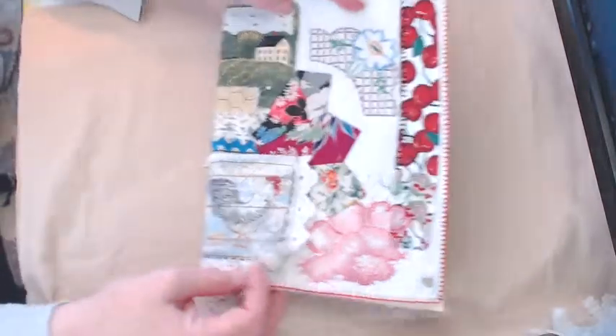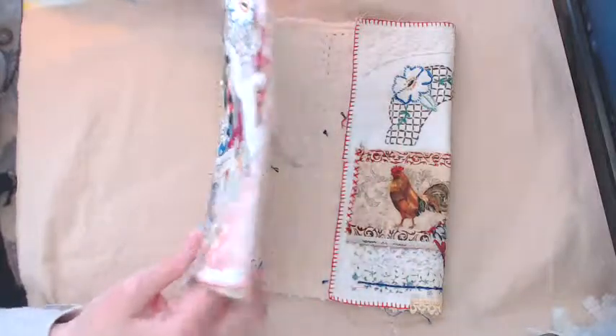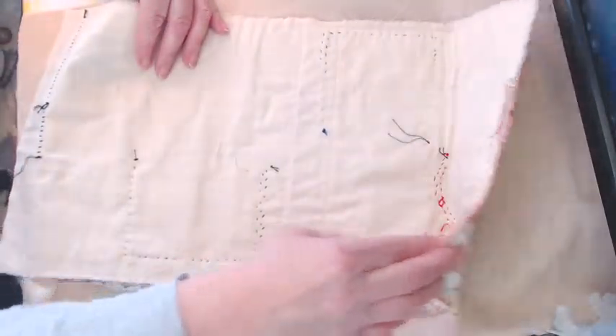They're fabric journal covers, and here's basically how they look. Soft cover, you open them up, and then there's a fold-in flap.